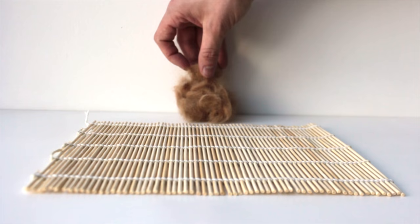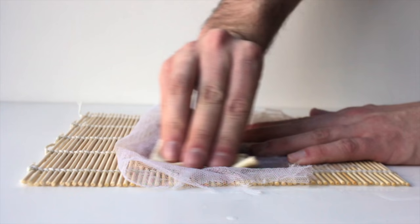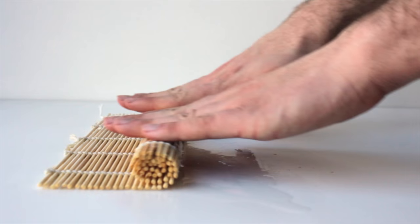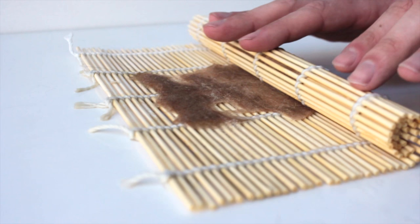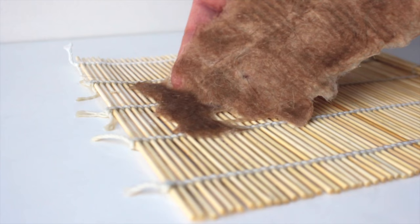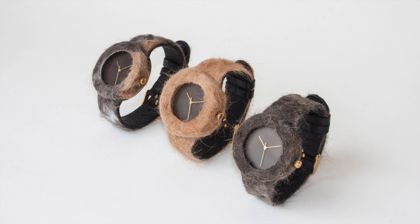Through our innovative process, we'll bond the fur into a high density felted wool. It takes 2-3 days for us to transform the fur into a brand new material, which we'll use when we assemble your timepiece. We've ensured that your new favourite accessory has a super hydrophobic coating to guarantee it stays dirt free and water repellent.